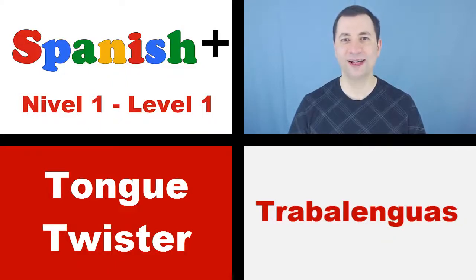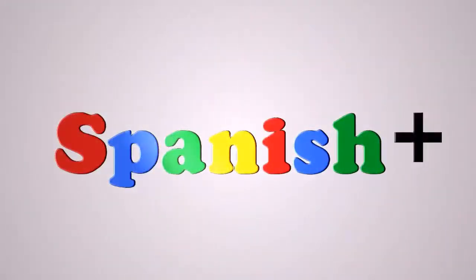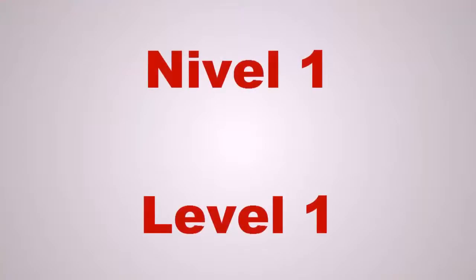Aprendamos un trabalenguas. Tongue twisters are a fun way to practice some sounds. Some tongue twisters have meanings, some don't, so in general I would say do not worry about the meaning, but let's use them to practice some sounds.